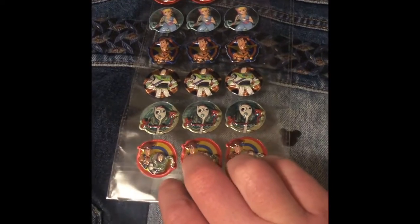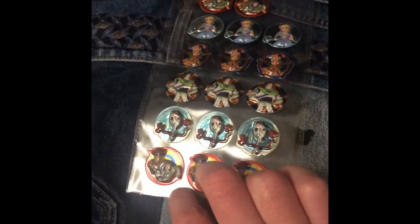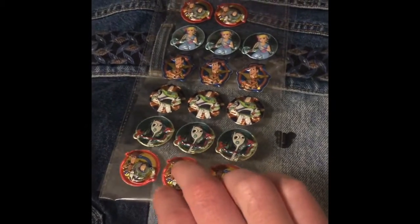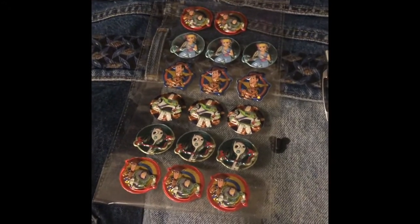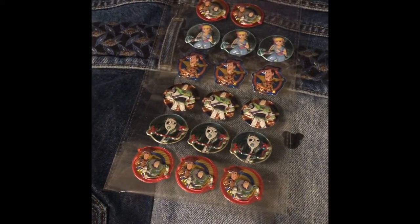3D puffy stickers — yeah, they pop out. Different versions of it. And one of them is missing because I have already put it onto my mask. So those are the items I used.